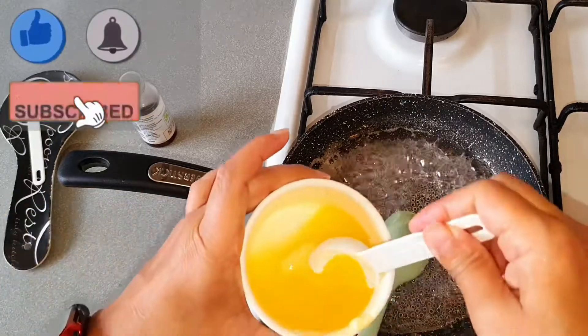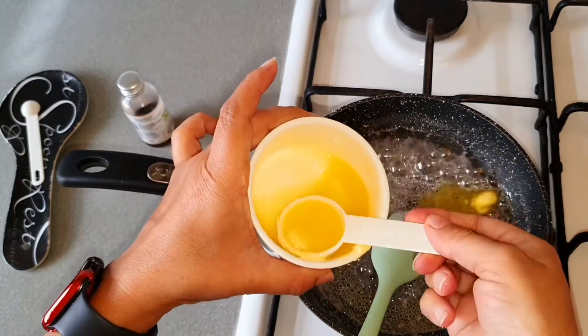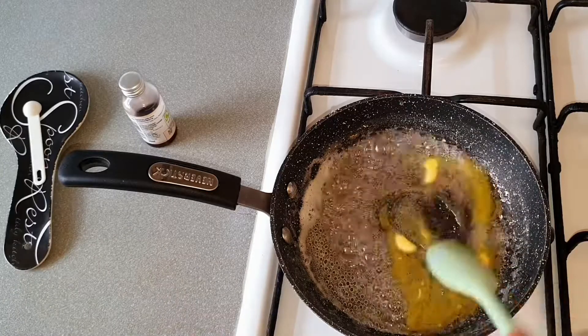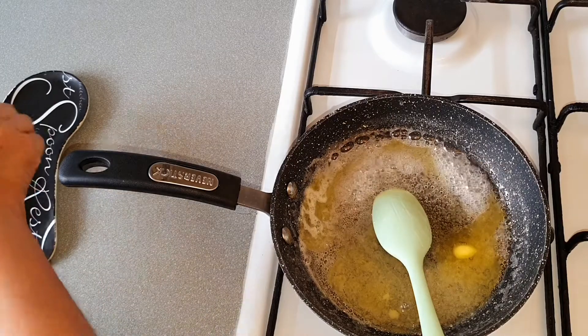Now we will add 2 tablespoons of butter. Mix it in and add a few drops of vanilla extract.